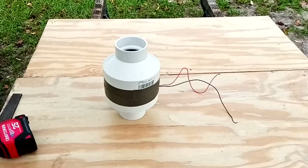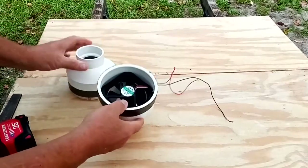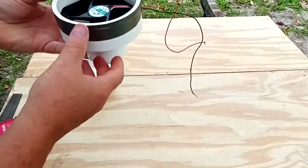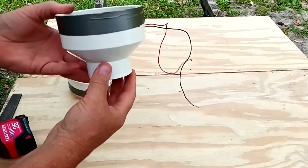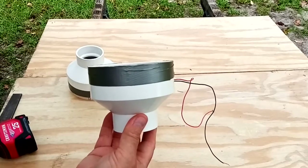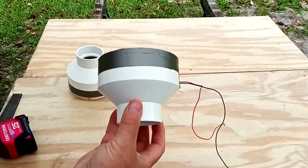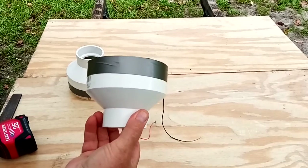A while back I made a ventilation fan for our compost toilet using some plumbing and an old computer fan. After hooking it up, it wasn't really as strong as I wanted because I had to push the air almost nine feet to exit outside. So today I'm going to make another one and show you what I'm going to do to fix this problem.